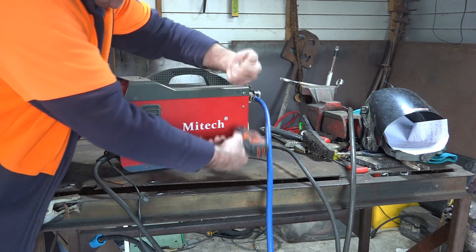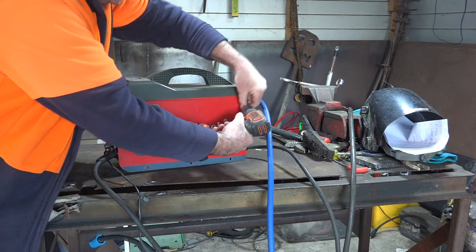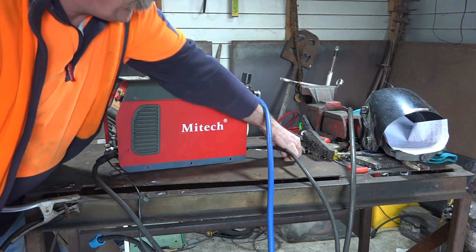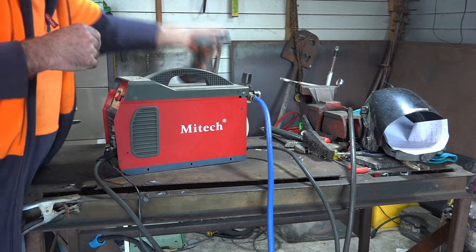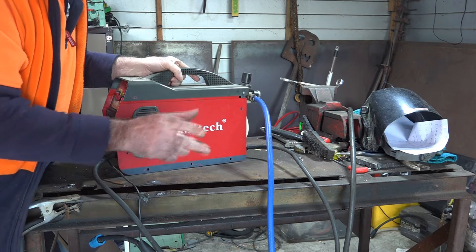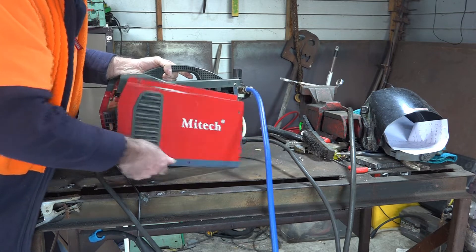These air switches in here are much the same as what's in your MIG welder to turn the gas on and off - it's just a little electrical switch, about 35 volt normally, but this may be a higher voltage one. Let's have a look what we've got in here. Turn it off first before you electrocute yourself - remember that guys, turn it off, actually unplug it from the wall before you do anything.